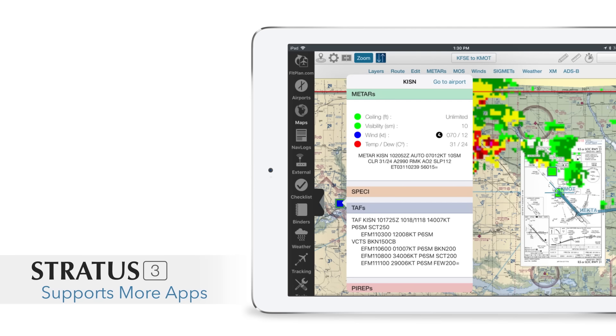Another major change with Stratus 3 is app compatibility. It still works seamlessly with ForeFlight — take it out of the box, turn it on, open up ForeFlight and you've got all the features, including high-end features like flight data recording and great remote settings tools. But now with Stratus 3 there are more options. It works with the industry standard protocol GDL-90, which allows it to work with a number of different apps including Flight Plan Go and even some Android apps.